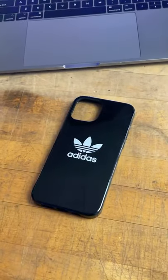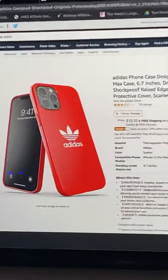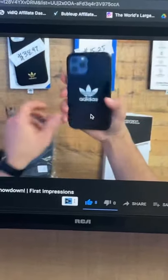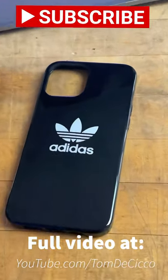I picked up the black colorway, but it's also available in red for the super reasonable price of $15.25. If you want to see a more in-depth look at this case and the others mentioned here, watch the full video on my channel and don't forget to subscribe for more quick looks at cool tech.